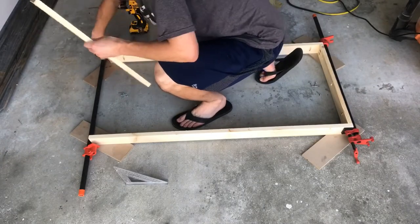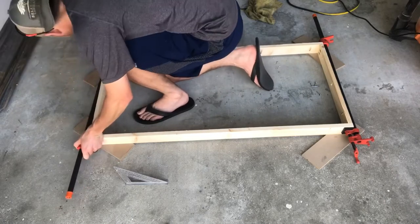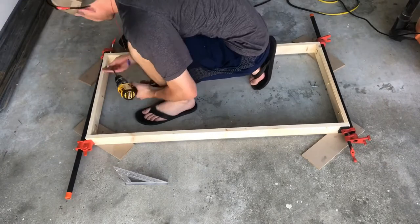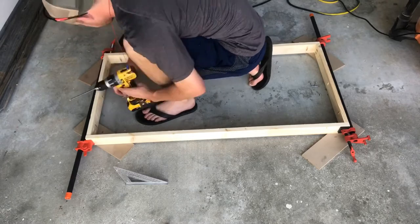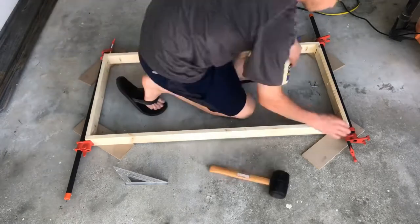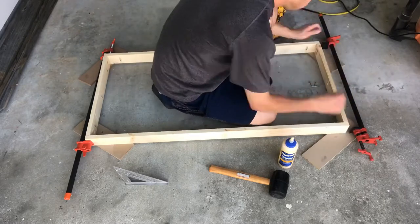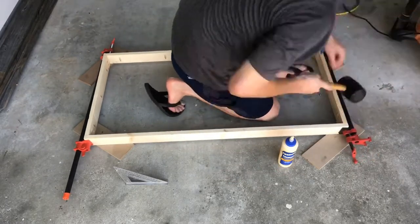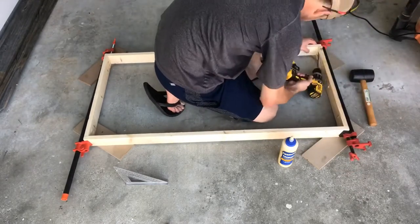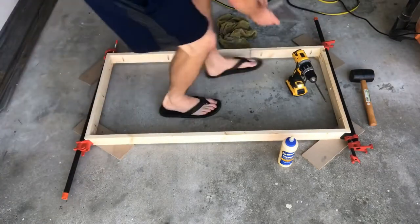Here we're going to assemble the frames. We're going to put glue on the ends and clamp it down so it doesn't move, because when you're doing pocket holes there's a good chance the board's going to shift on you, and once it's in, it's in. If you're using pocket holes, definitely do not forget to lower your chuck setting because you don't want to screw through the board. The beautiful thing about the recessed frame is that you don't have to make it absolutely perfectly square — it can be hidden underneath the top — but we're going to check it close.